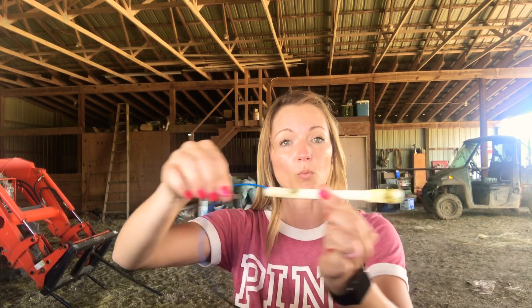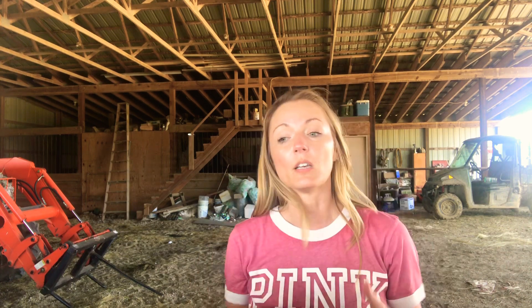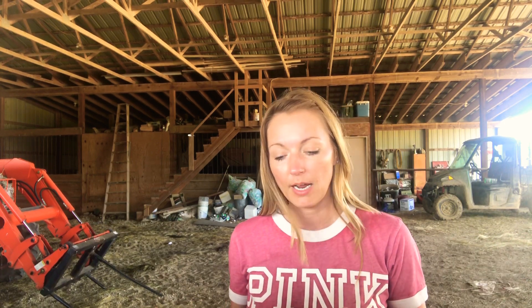Later on next week we will pull it out. When you AI, that bull sperm does not last very long — you keep it frozen. So you want all your cows to ovulate at the same time. In seven days we will come back, remove the CIDRs, and give them a shot as well. Then we put these stickers on their tail that will tell us when they are actually in heat, and hopefully they will all come into heat within 24 to 48 hours.